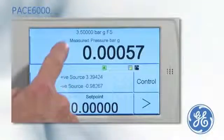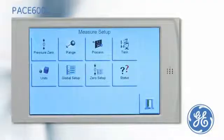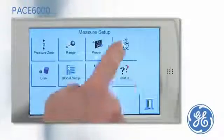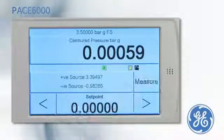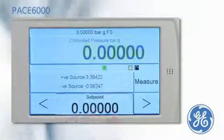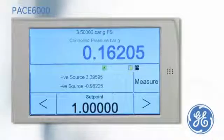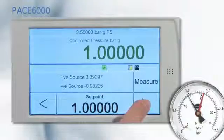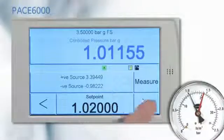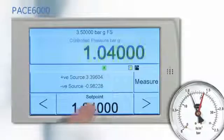The PACE 6000 is designed with an easy to use task driven menu. To calibrate a pressure gauge, select the basic task, put the PACE into control mode, and enter the set point. Once the PACE has achieved the set point, the display will turn green. The nudge button can then be used to line the gauge pointer with the dial marking before noting the pressure applied.